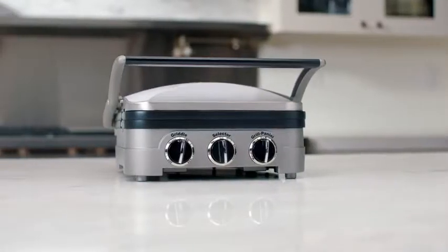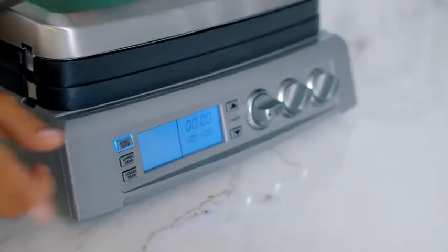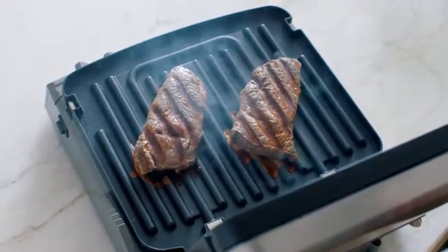The Gridler features dual temperature controls and cooking plates that drain grease for healthier cooking. The Gridler Elite adds a stylish LCD display, more cooking surface, and the special sear blast feature that locks flavor into your steak at 500 degrees.